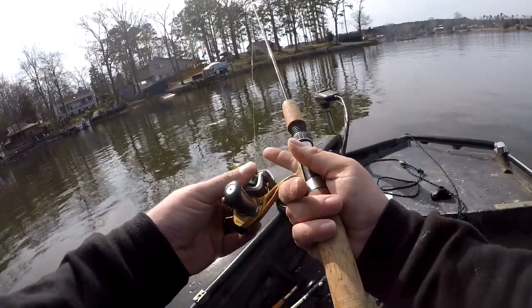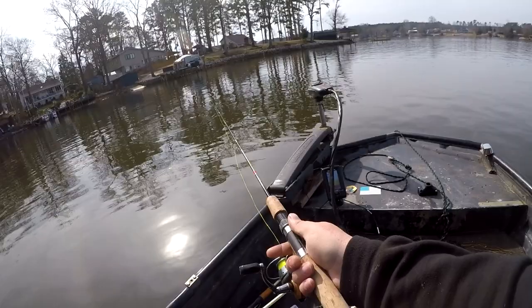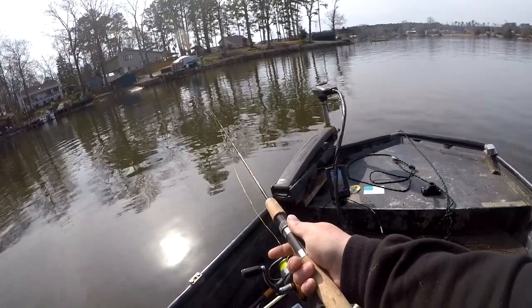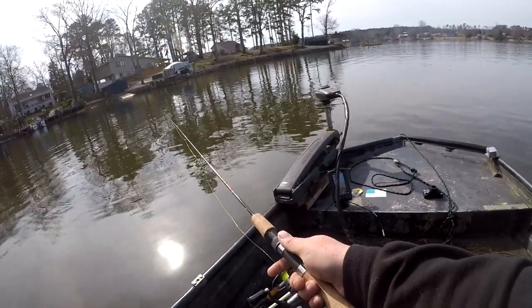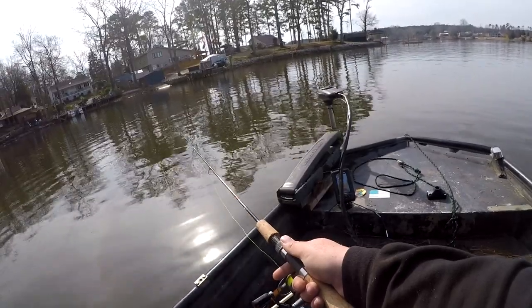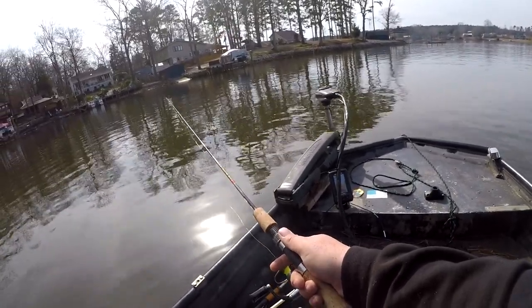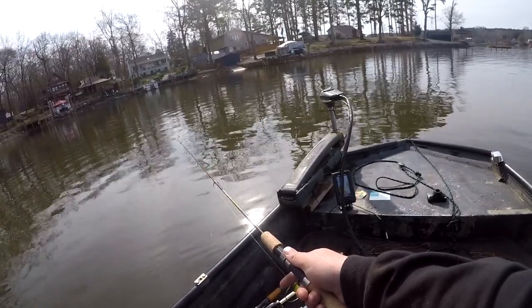If not, cast her back out. We're in 30 feet of water right here. I'm not marking any right there, so I believe we got to go back over here to where it's a little bit shallower - well, not shallower - but the brush is a little bit bigger.